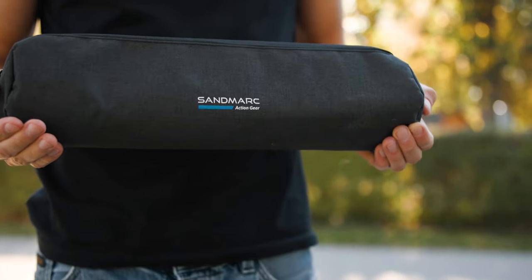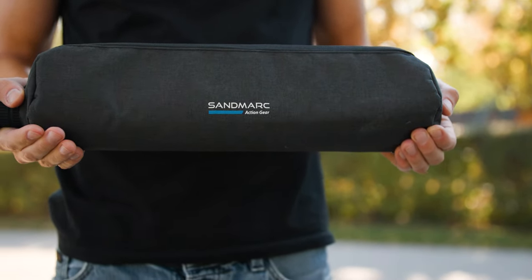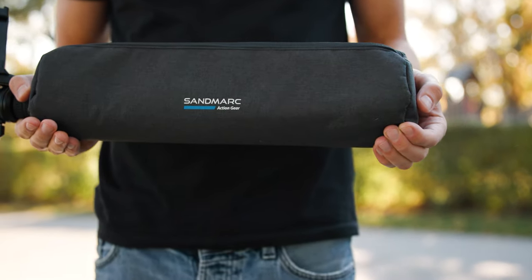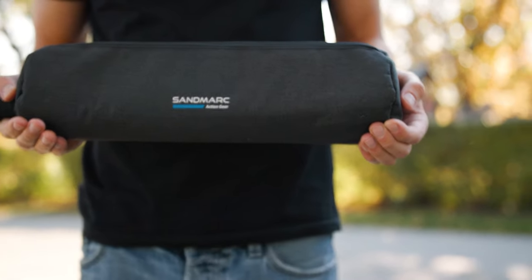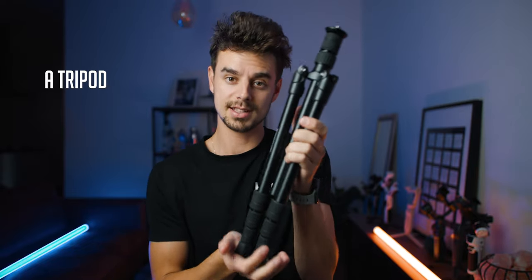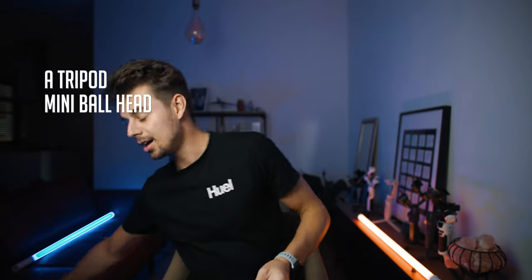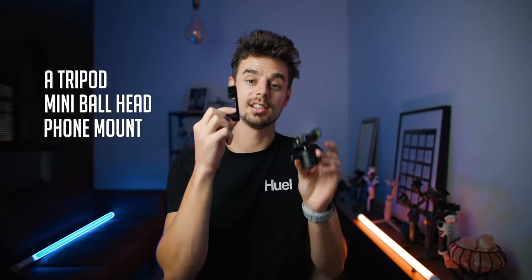When you decide to order the tripod from Sandmark, this is what you get. It's pretty small — this will be the size when you're traveling with it. Inside the carrying case you get the tripod itself, a little mini ball head, and also a little phone mount.